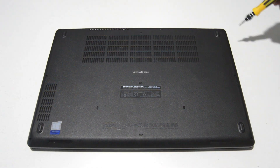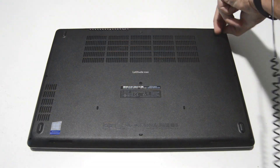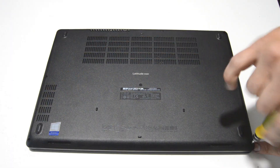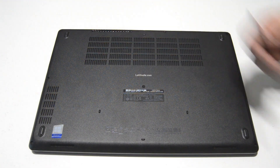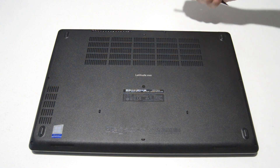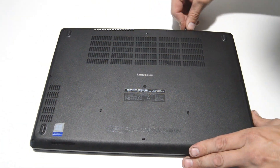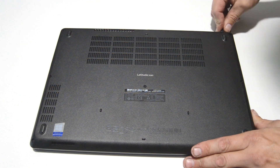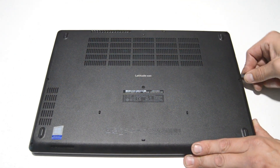First we're going to go ahead and remove the bottom case screws. The screws are internally retained so they won't come out. Just loosen them and then we're going to take a flat edge and go along the seam where the bottom cover connects to the rest of the laptop and then just undo the little snaps.